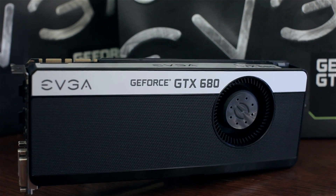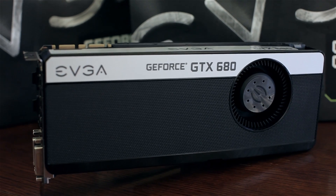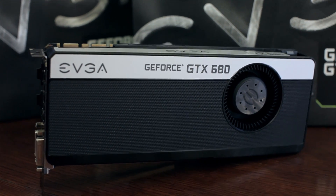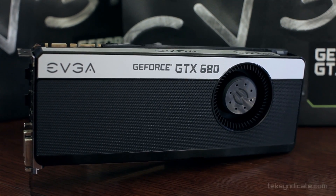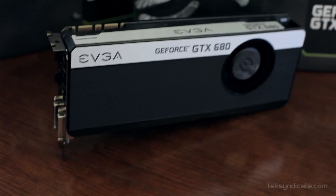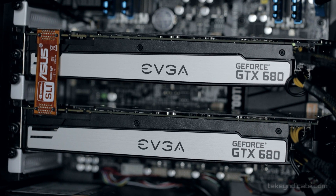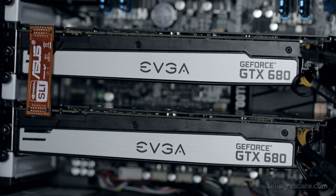It's the EVGA NVIDIA GTX 680, and this is the four gigabyte flavor — four gigabytes of GDDR5. One of our Australian members was nice enough to send this over, so thanks very much Frank. He sent two of these, so we're going to test this thing in SLI. I'm also going to overclock the hell out of it and test it in single and double GPU configurations.